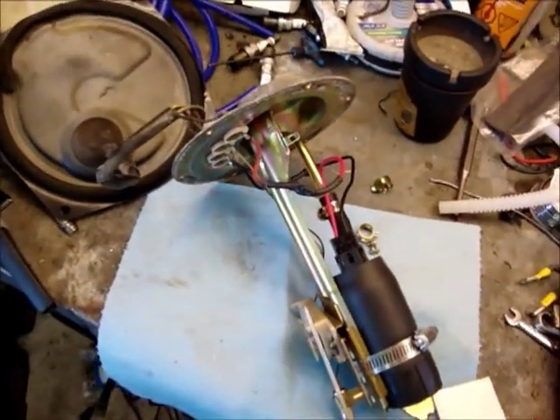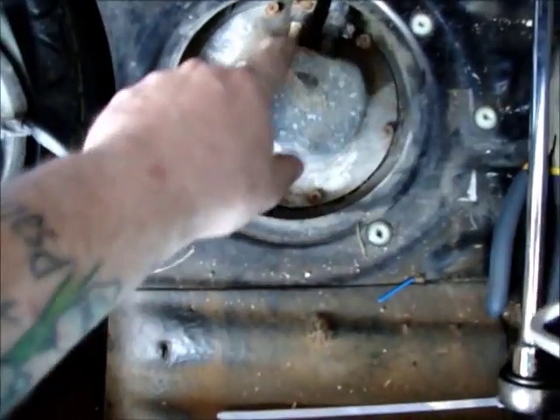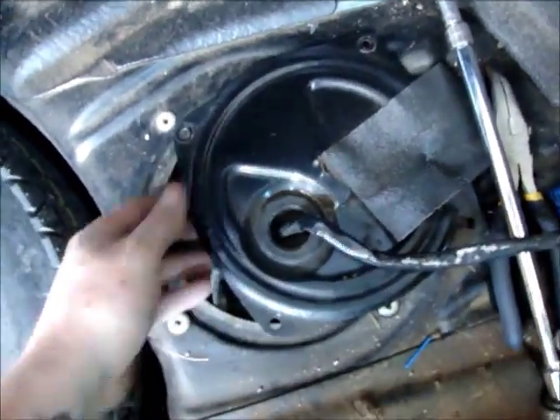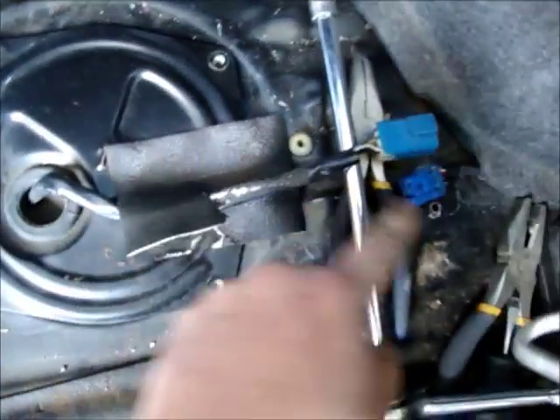We're going to install it into the car now. The pump is all put in — lines hooked up, bolted in. We've just got to put this cover back on, put the wires in, bolt this cover on, plug it back in, and try it out.